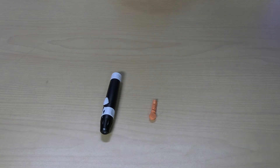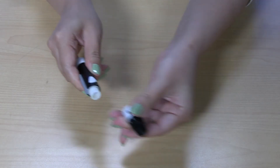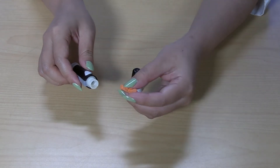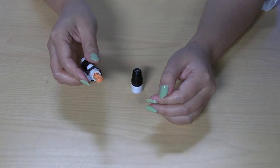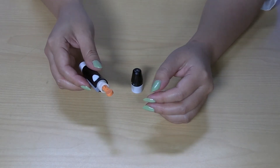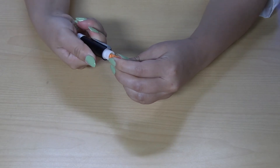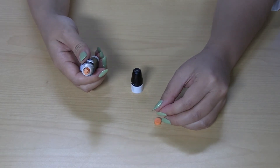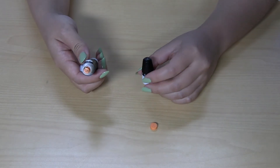Now let's set up the lancet device. Remove the lancing device end cap by twisting it to the right and unlocking it. This is where you will insert the lancet. Push the lancet in as far as it will go. Next, twist the circular cap off the lancet to expose the needle. Save the cap to use it later. Recap the lancing device by twisting the white part to the left until you hear a click.